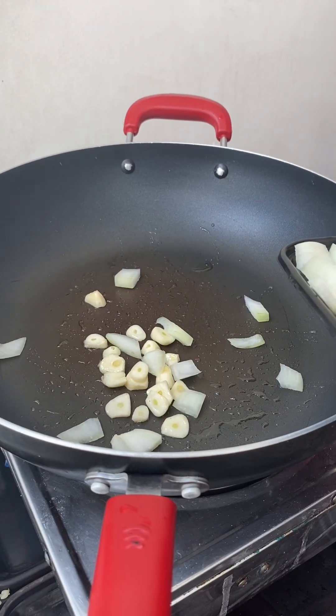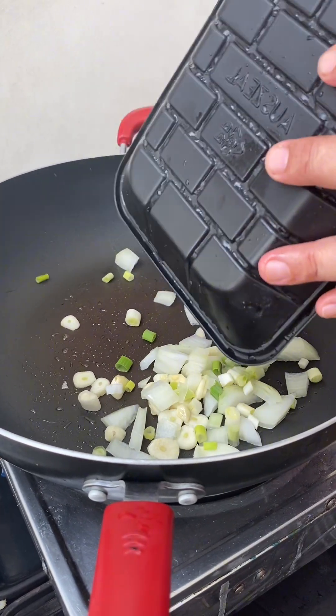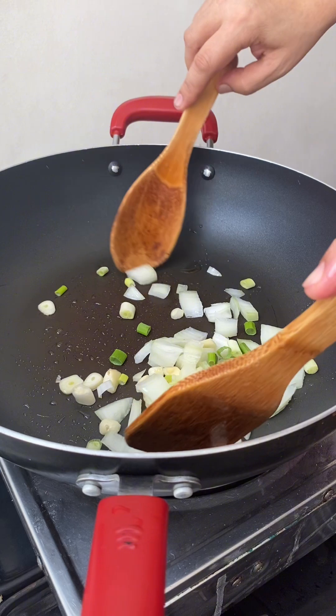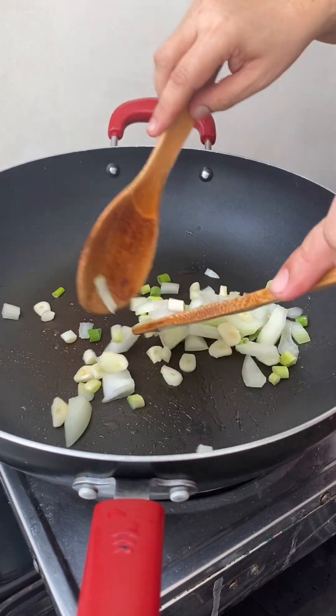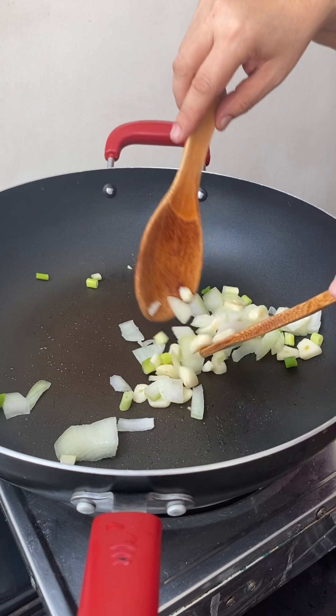So we have the onion, and then the white part from the spring onions — the white onions from the spring onions.